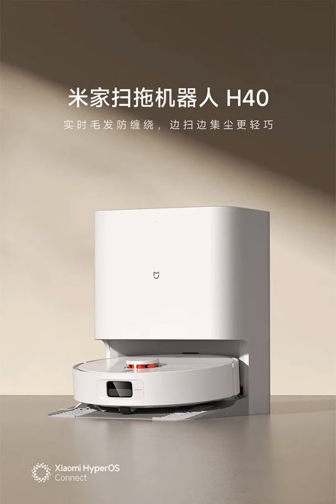The Mejia H40 is equipped with advanced sensing and navigation technologies, including millimeter-level obstacle avoidance and 360-degree laser scanning, ensuring precise and efficient cleaning. It also supports Xiaomi's HyperOS Connect and can be controlled remotely via the Mejia app or through voice commands using the Xiaomi smart speaker.